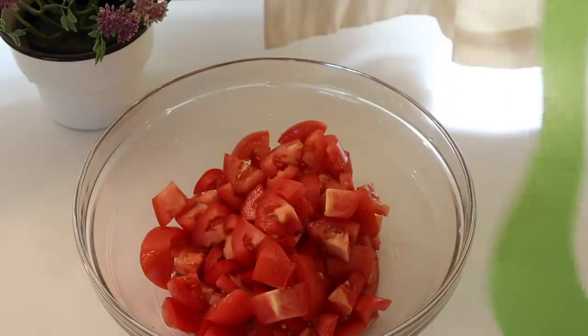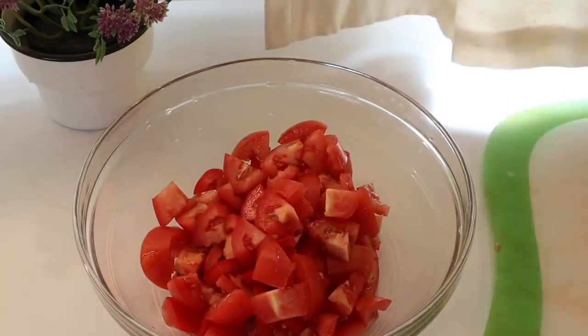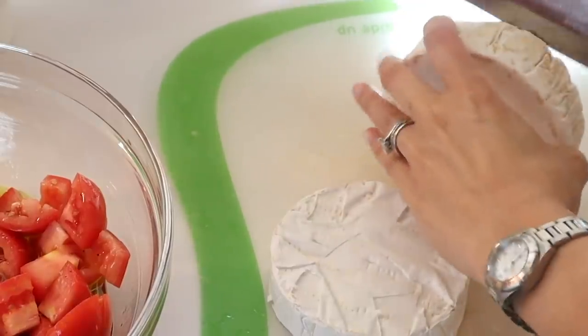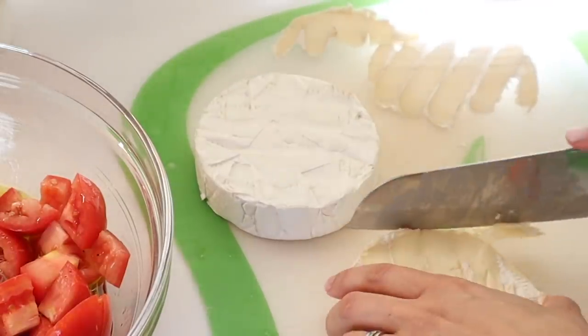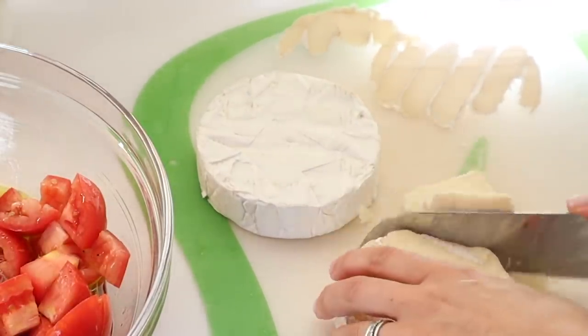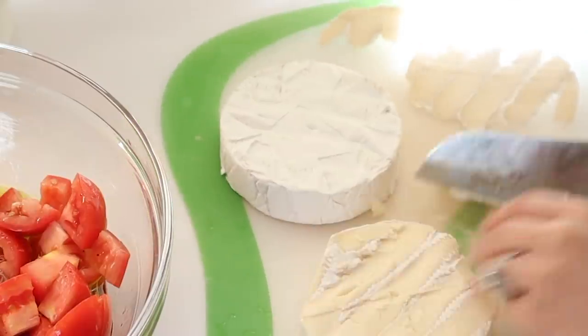The next impressive dish that is so easy to make is brie pasta. You're going to make the sauce about two hours before you plan to serve it because it's like a marinade. You're going to need four large tomatoes cut into cubes — I ended up using about seven smaller Roma tomatoes. About a pound of brie cheese with the rind removed, torn into small chunks. Three garlic cloves peeled and finely chopped, one cup of olive oil, salt and pepper to taste, and bow tie pasta and some basil.